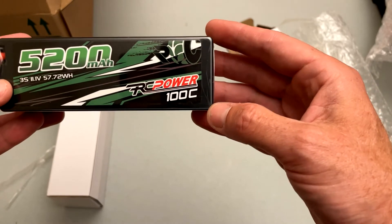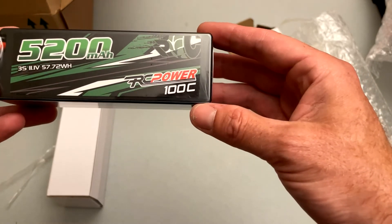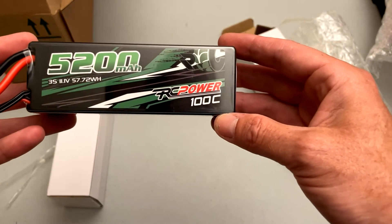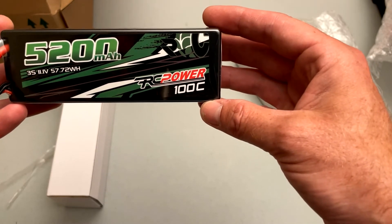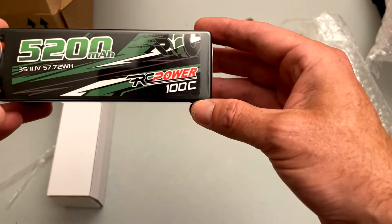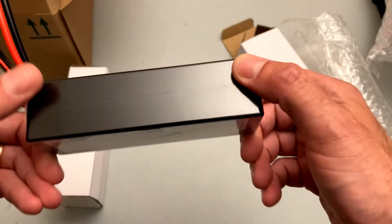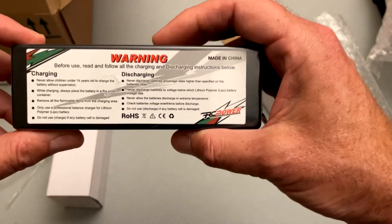We'll see how this thing runs, what kind of punch it has, whether the 100C rating seems accurate, and we'll do capacity testing, speed runs — all the usual tests. Big thanks to the folks over at RC Power for letting me test this product. In a few more days I'll get it out and see how it performs.